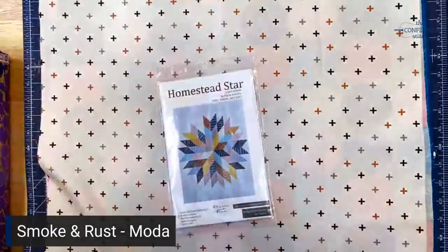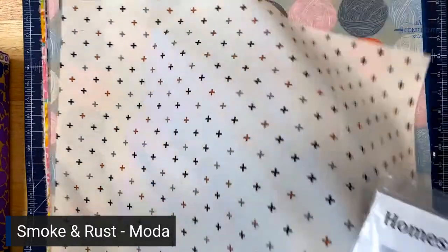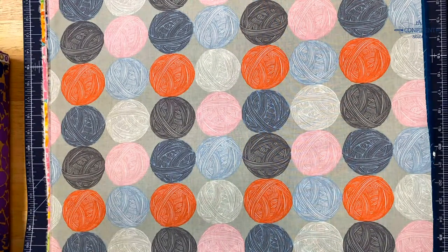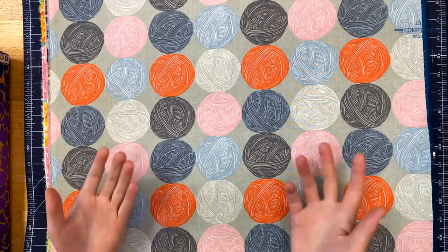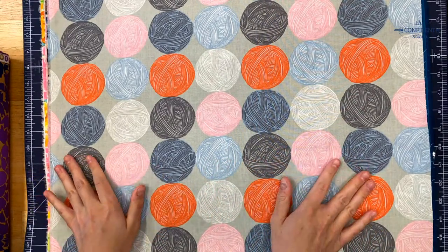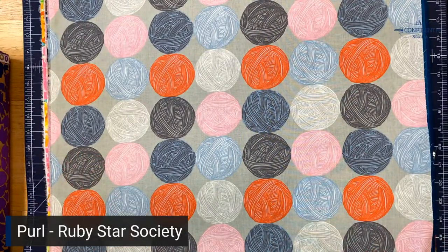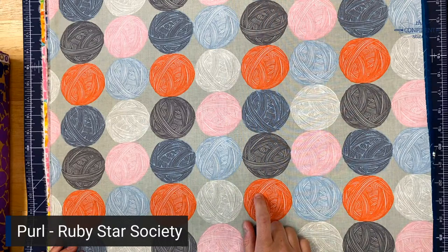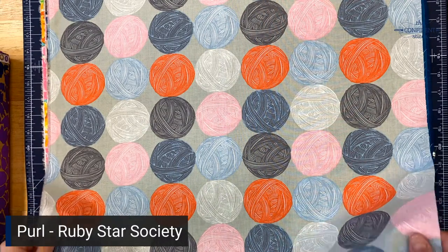Now on to the Purl collection — that's P-U-R-L, for all you knitters — designed by Sarah Watts for Ruby Star Society. Looking at this collection has kind of inspired me to take up knitting. It's cozy and has a kind of wild color scheme, which is very typical of Ruby Star. The first fabric is called Wound Up in Multi — just some yarn balls. Really fun and really cute.